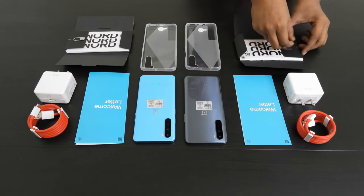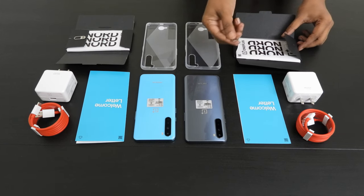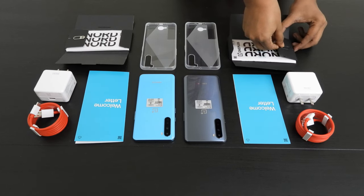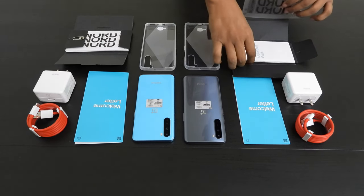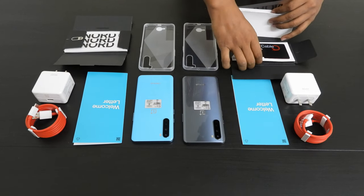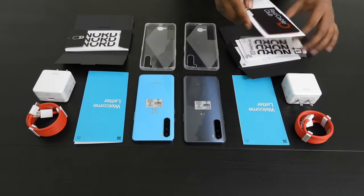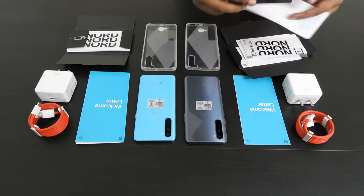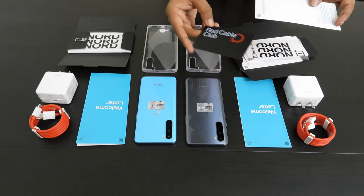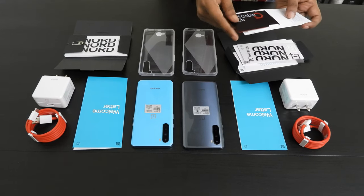It also comes with a box of swag. I just opened the package — it comes with a SIM pin and a couple of stickers, quick start guides, a safety manual. There's also a red cable club card. I've never owned a OnePlus device, so I don't really know what it's supposed to be, but it's a card. I'll figure out what to do with it. Thank you so much, OnePlus.